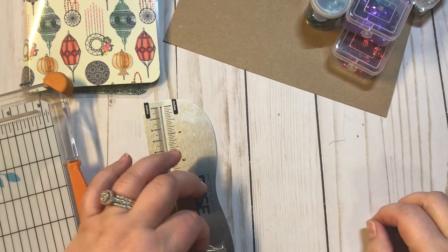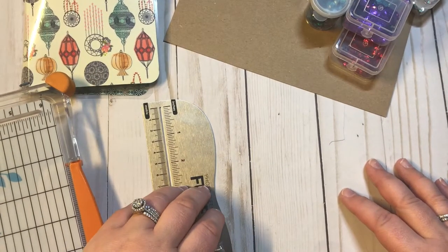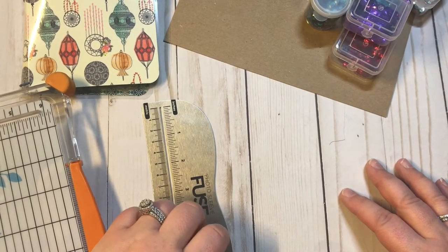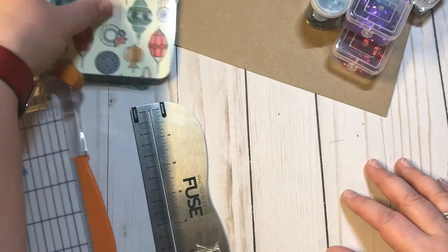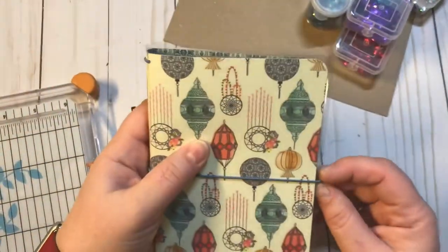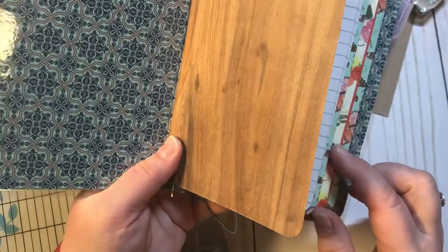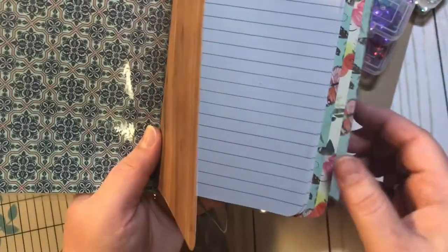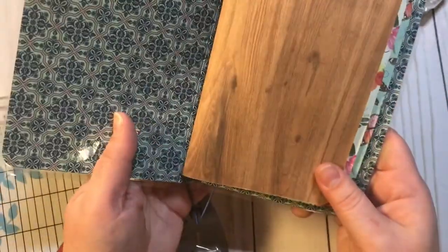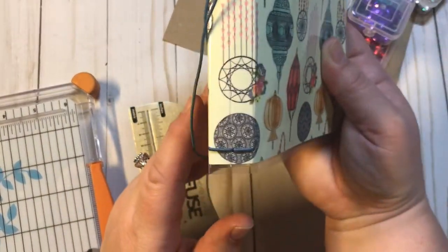Hey guys, welcome back to my channel. This is Christy with Anchor Life 5. This is another part of my travelers notebook tutorial session. In the first one I showed everybody how I made my covers for my notebooks and how I made the front cover — I measured it and then how I threaded this side right here.